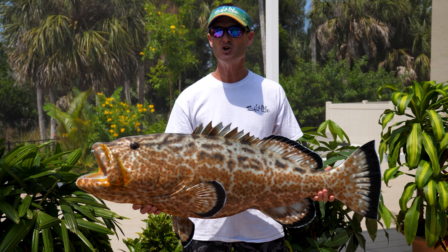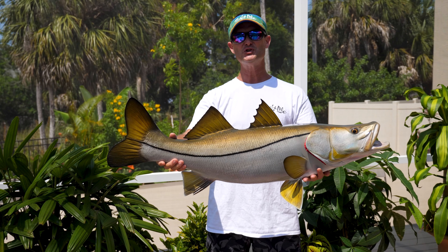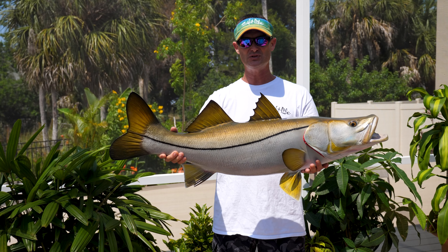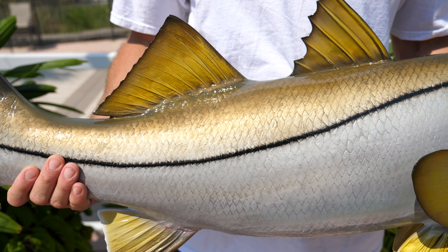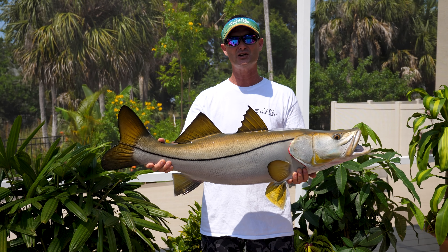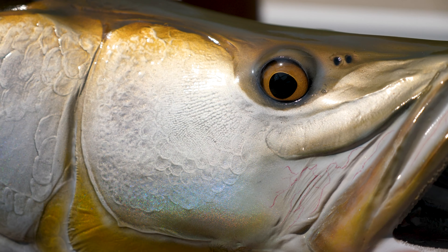I also have a snook over here, and this is the snook, which is my favorite of the new mounts that I just picked up. Just like the other ones, the reason that I like it so much is just the detail. It looks exactly like a snook. The colors are spot on. The eyes are just so realistic.